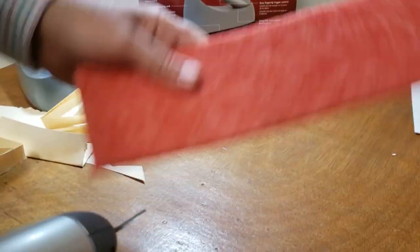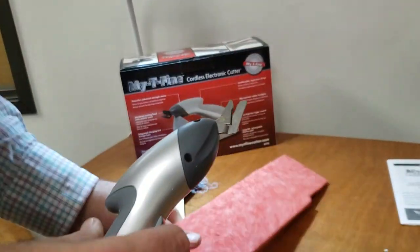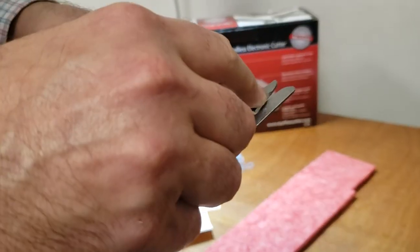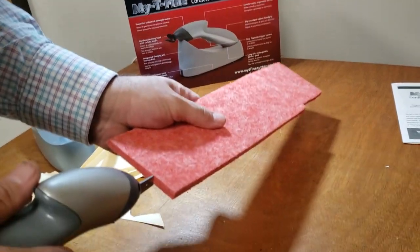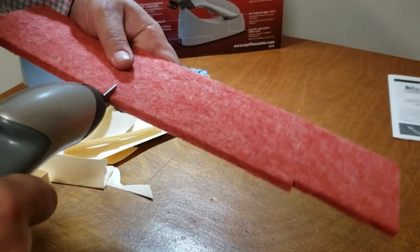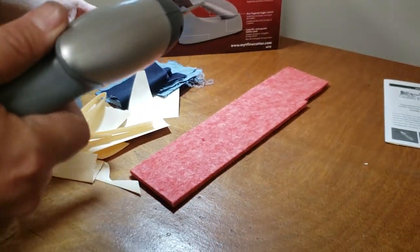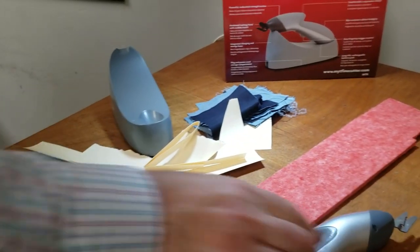Let's try quarter-inch padding. You have to make sure this fits in there. This is not fitting in there — no, it will not cut the padding. So it won't handle that material.